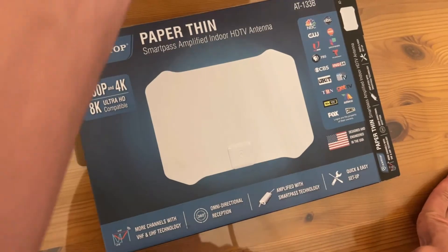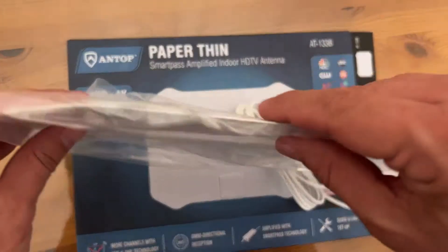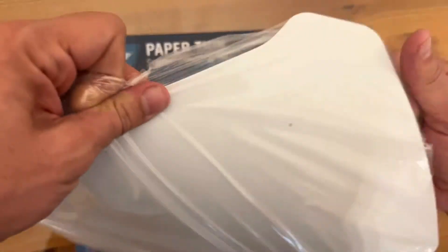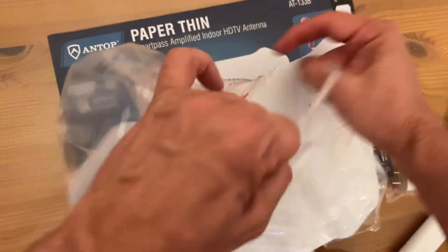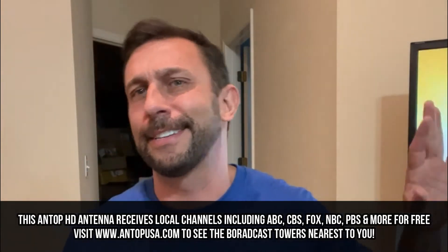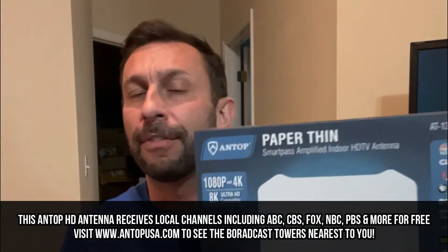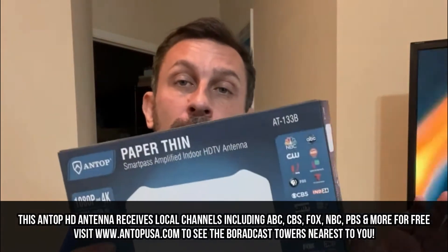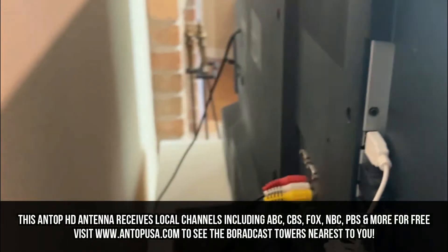Hey folks, Adam here from Elite Demonstrations, watching the CW thanks to my Antop paper-thin antenna, where you can get over-the-air stations on your HDTV in HD. Now I can't show you all the stations because of copyrights, but in your area, if you live in a big city, you could get dozens of channels thanks to a device like this — all completely kosher, and it's absolutely fantastic.